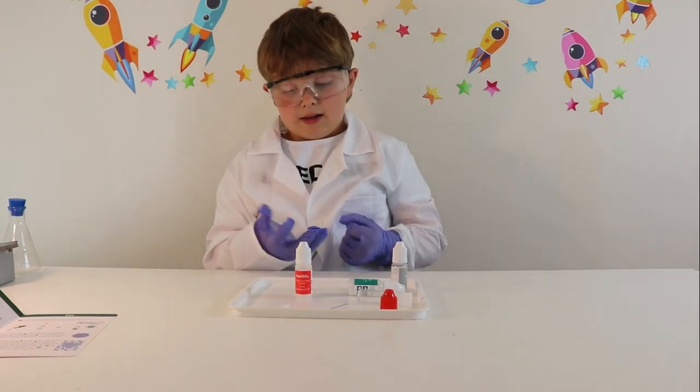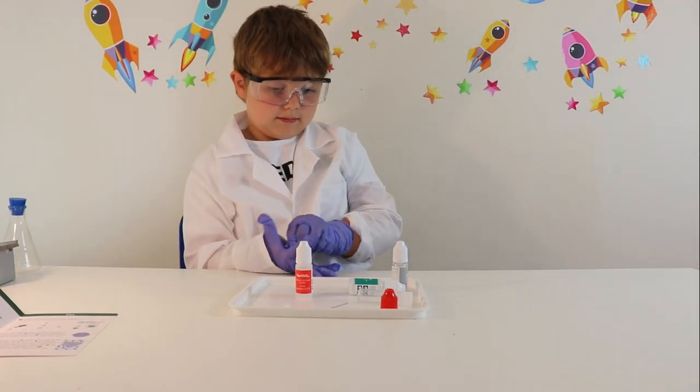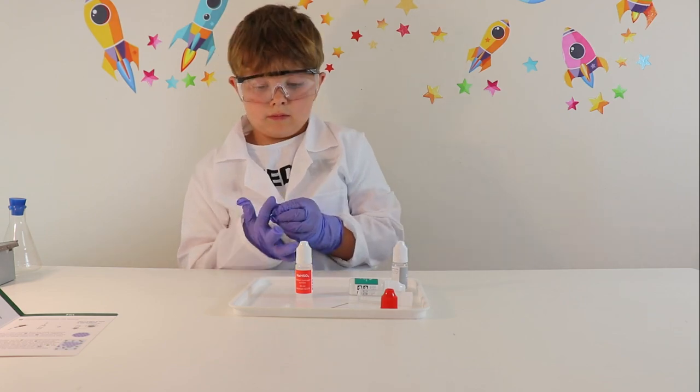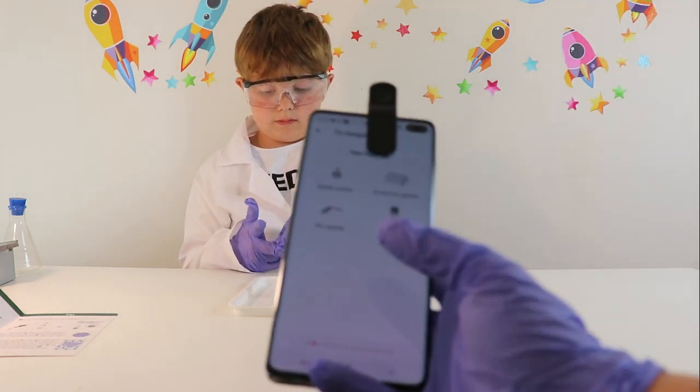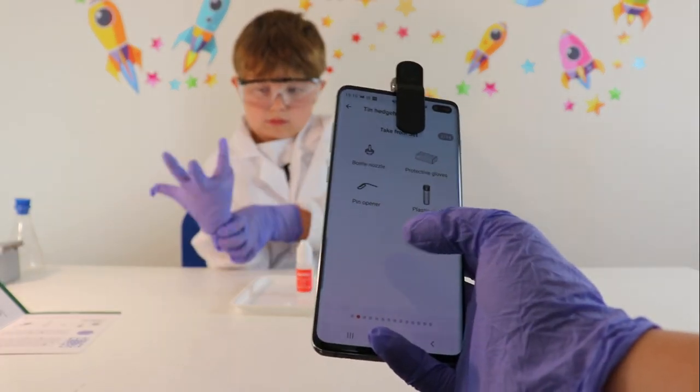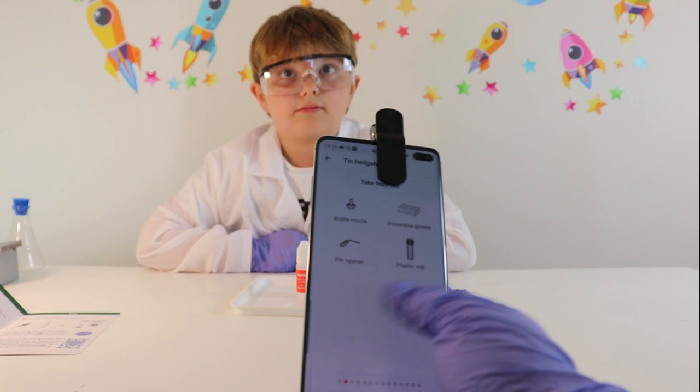Right guys, so we have got everything we need for the experiment. You can do it on the card, but I am actually testing it out on my phone and doing it through the MelScience app, because there are instructions on what to do. So we've got everything that we need.